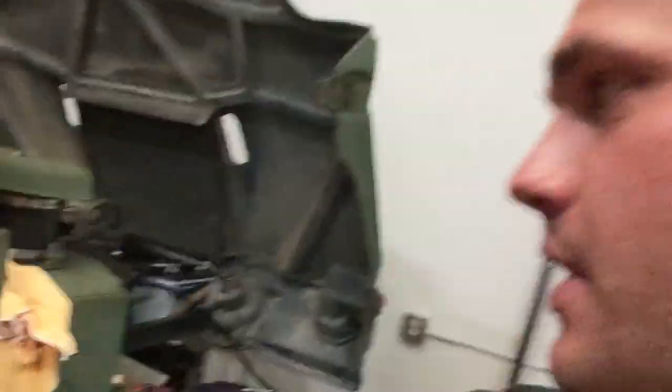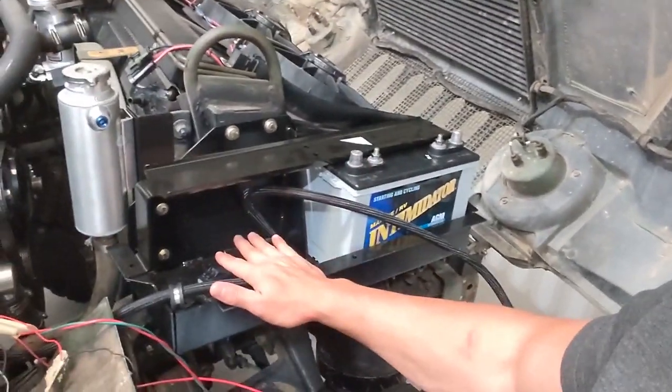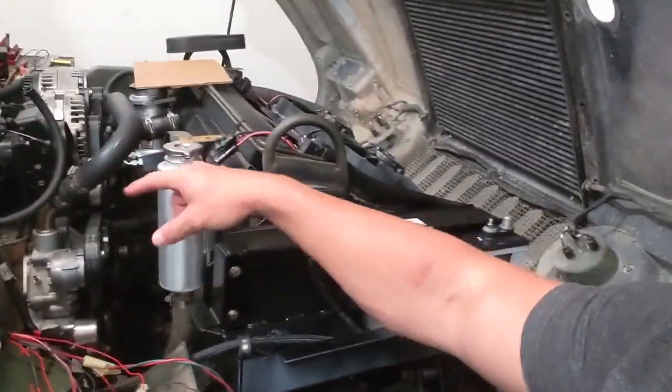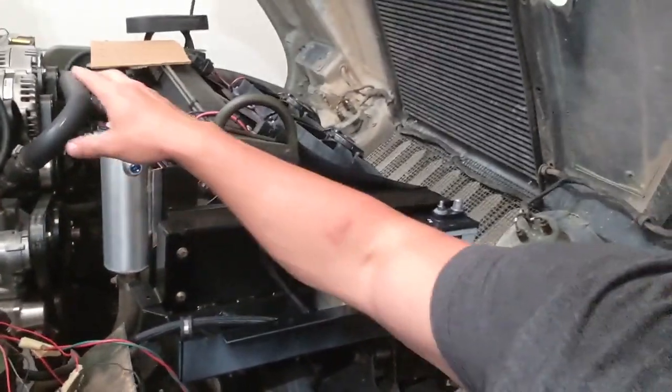I'll show you real quick — I've got the computers in, all the electrical is still sitting here, the cooling system needs to be plumbed, battery trays in, batteries in. I've got to fab up a panel to put the fuses and relays in. I've got the 24-volt system done.